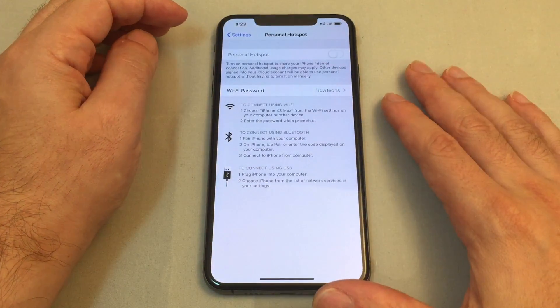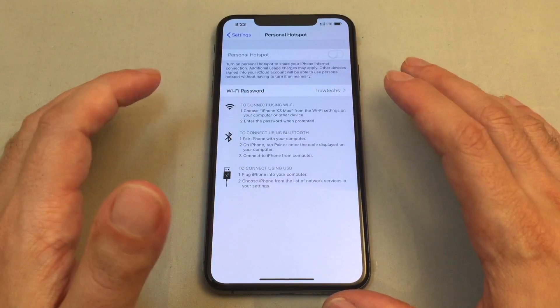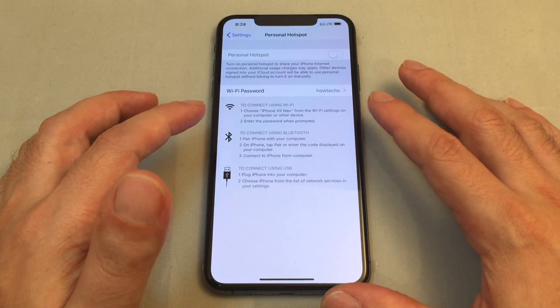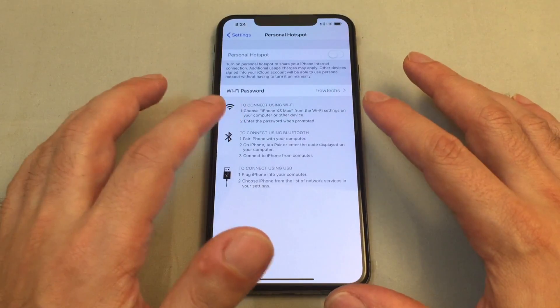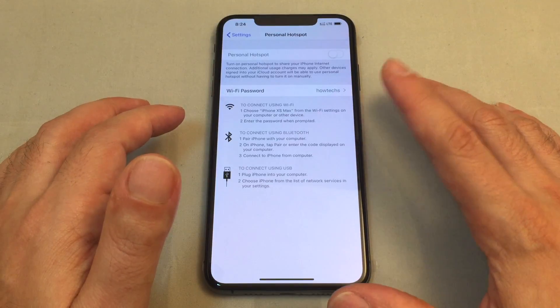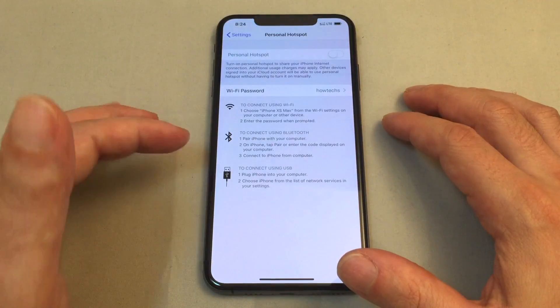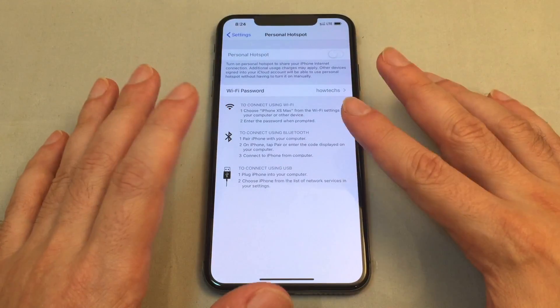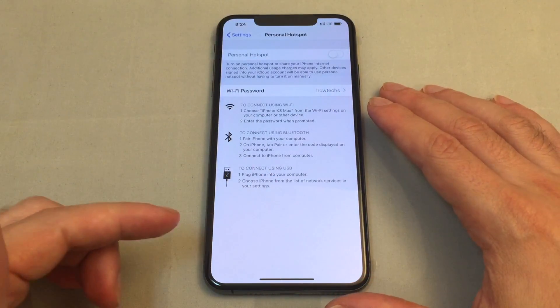We weren't sure if this is an error or something particular, perhaps because of the SIM cards we have in here. Normally on an iPhone it checks whether the SIM card will allow hotspot sharing before it lets you turn it on, so you may never see it turn on even on a regular iPhone. For some reason these cards should work but they don't, and there's no option to choose primary or secondary.